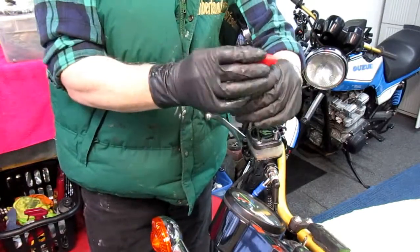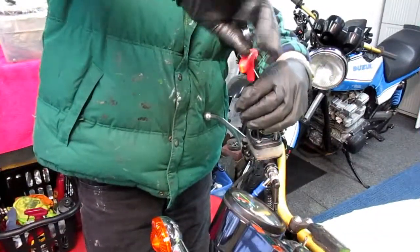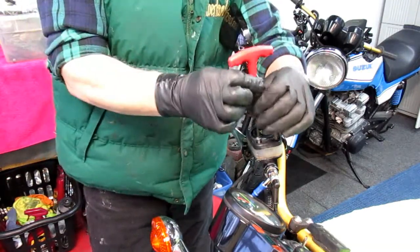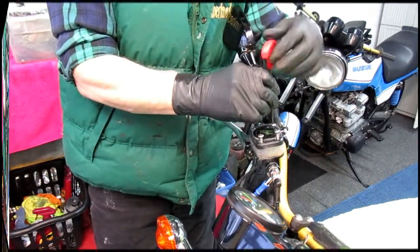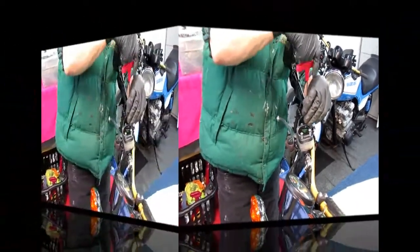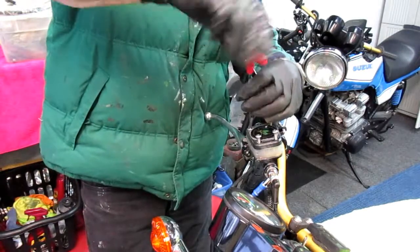This is the old school way: just pump the lever and keep bleeding it down at the bottom. This is a single brake so it goes pretty quick. When you have double brakes, you always want to do the lowest one first, then the highest one, because air bubbles always rise to the top. If you have a spongy lever, it's always good to bleed it right at the fitting — that's one of the old school tricks.